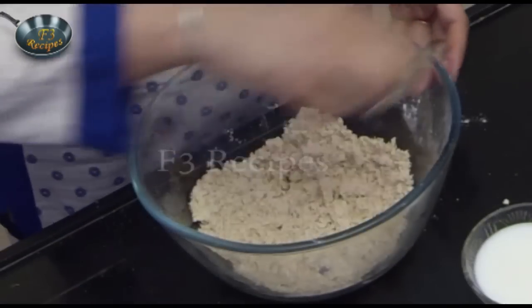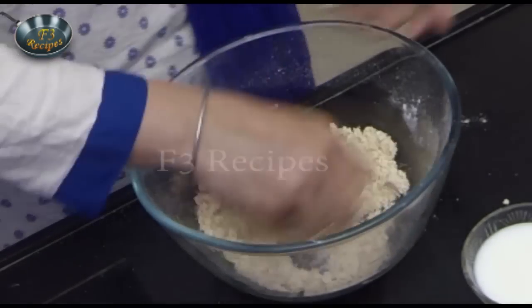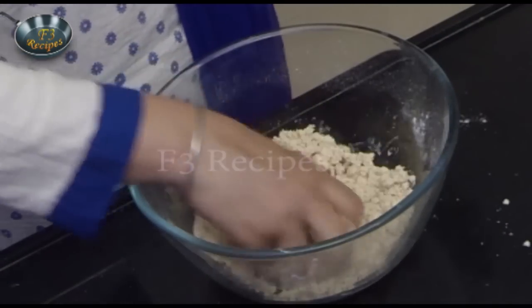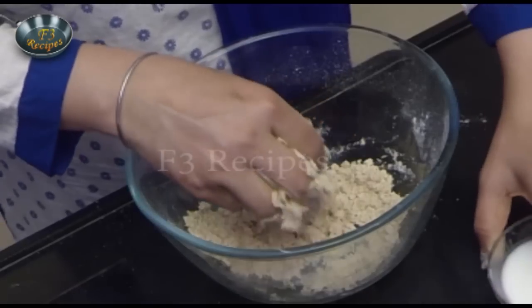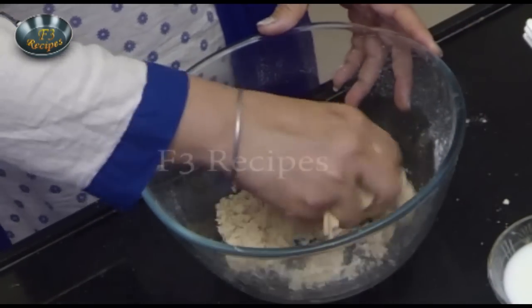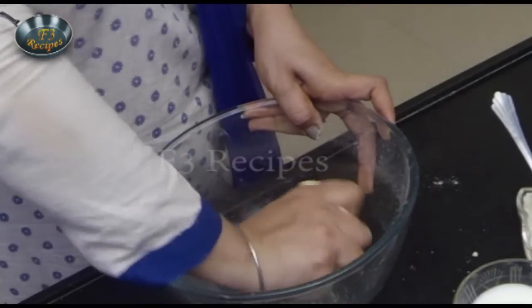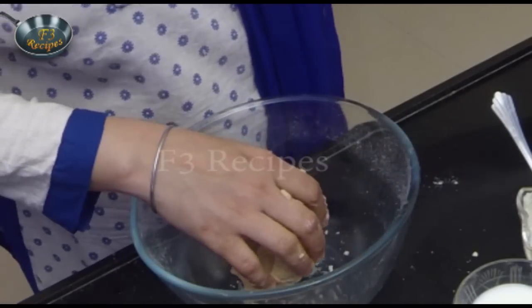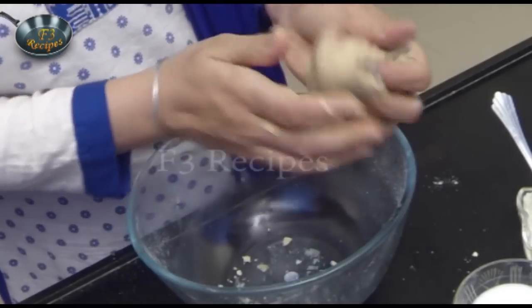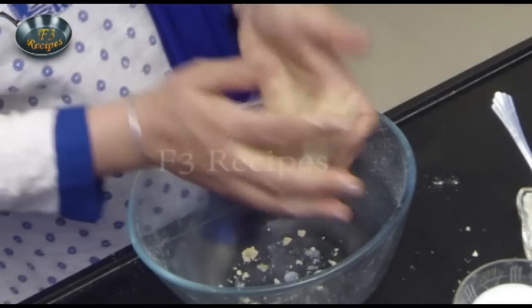Now add just a pinch of salt to the dough. You can see that it should not be too soft or too hard — we need to make it medium consistency.